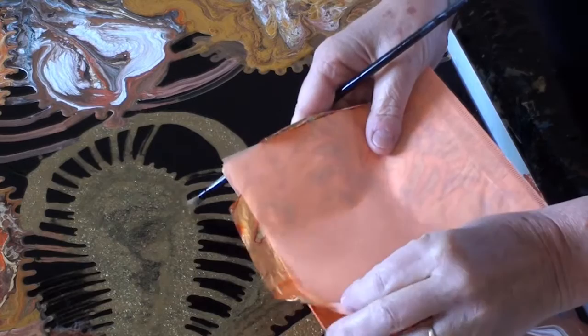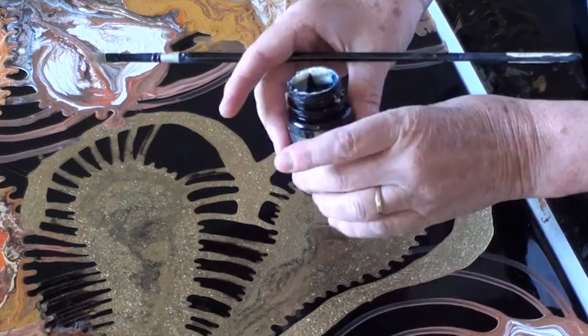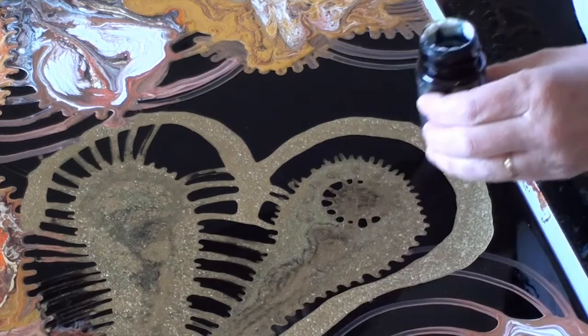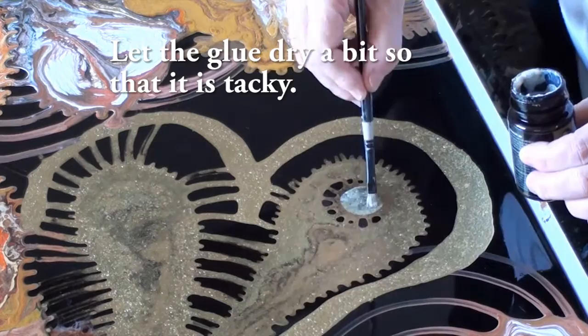Now I'm going to put a little bit of variegated gold leaf - I got this beautiful variegated gold leaf from England. I'm just going to put a little bit in a few spots. This is the adhesive - make sure you mix it well. I'm just going to do a little circle just here. Wherever you put the glue, that's where the gold leaf will stick.